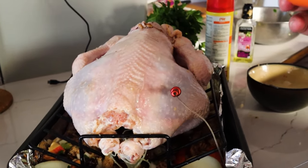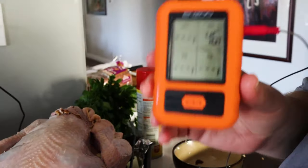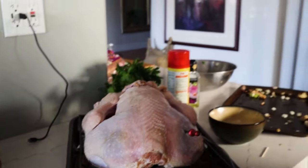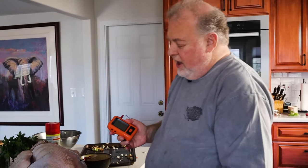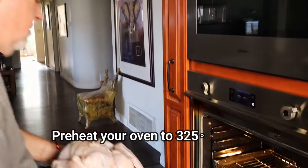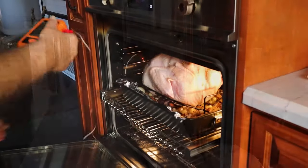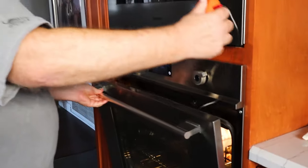The turkey right now is 54°F. You want this to reach 185°F — it's going to be about three to four hours. This is a 12-pound turkey. Let's get this into the oven and come back in about two hours.